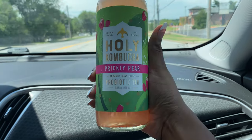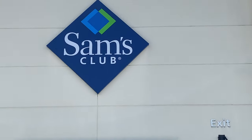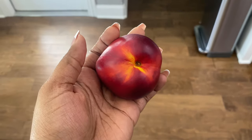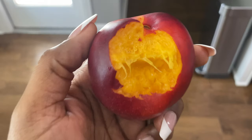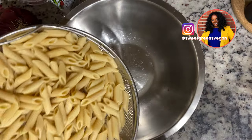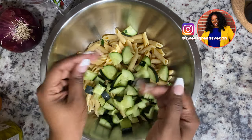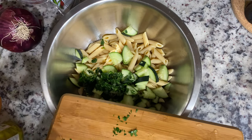If you're a kombucha fan, find this one — it was so good. After brunch we made a stop at Sam's Club and bought some items for the next couple of days. I plan to make a mediterranean inspired pasta salad.